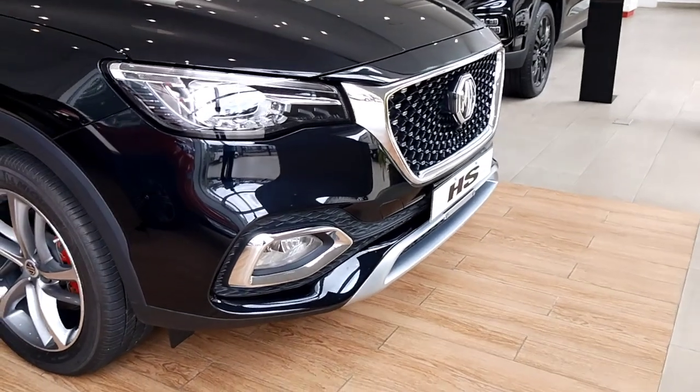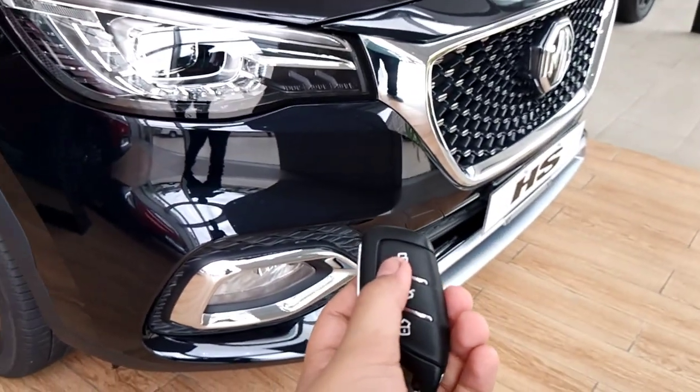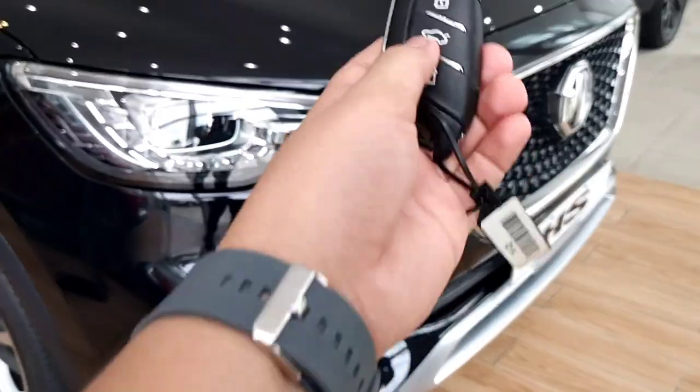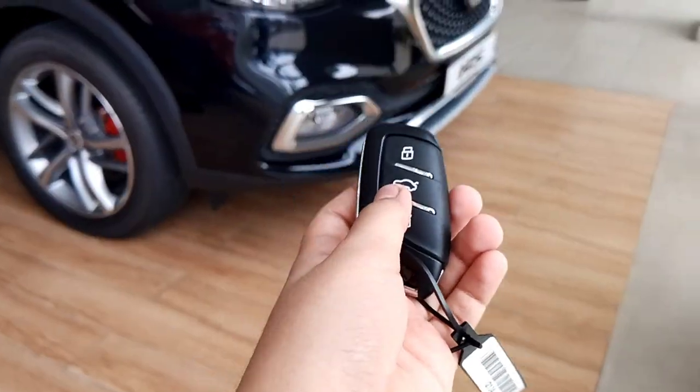Let's start with the key. As you can see, this is your key. This is your lock button, your unlock button, and this is your boot release. By the way, you get electric tailgate opening, so we are going to check it out.